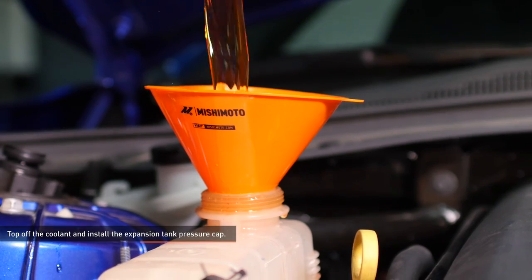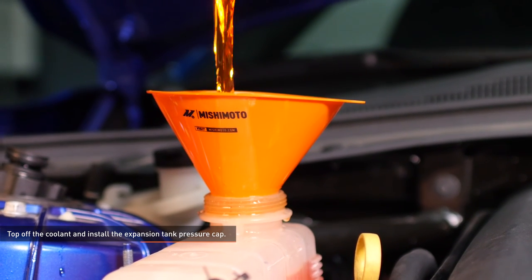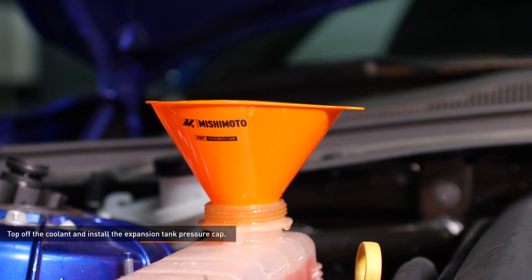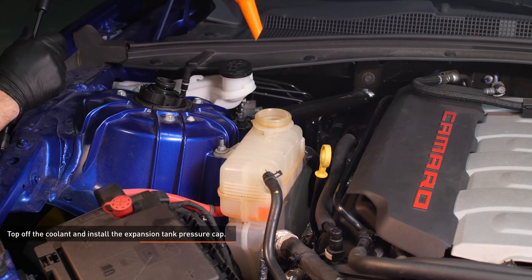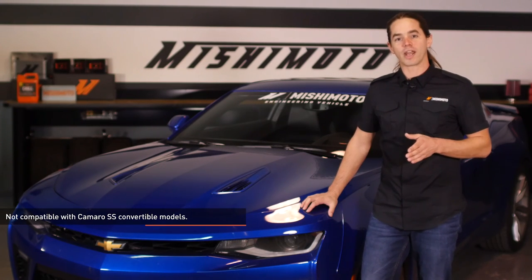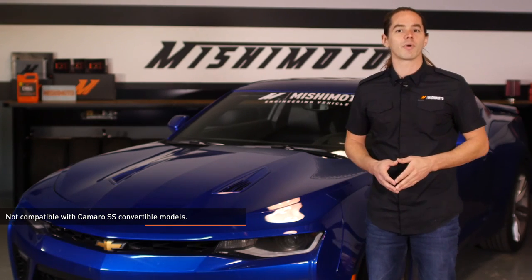The engine should be relatively cool at this point. Top off the coolant and install the expansion tank pressure cap. Coolant level should be checked once more after putting in some miles. Remember that the cooling system should never be opened when the engine is hot. Now that you have the radiator hoses installed, double check for any leaks and fire up your Camaro for a test drive. Don't forget to hit that subscribe button before you head out.